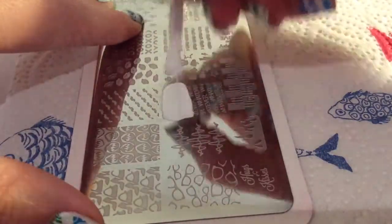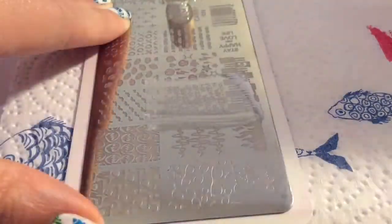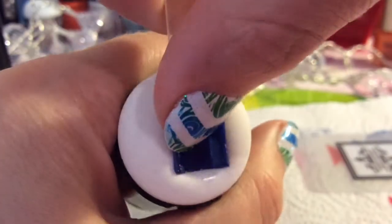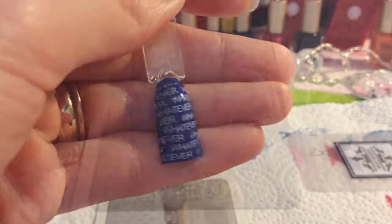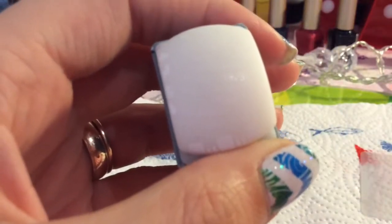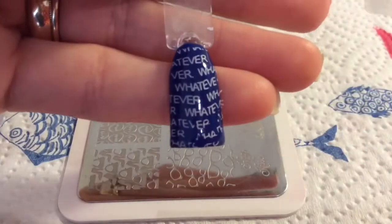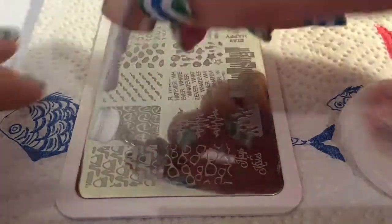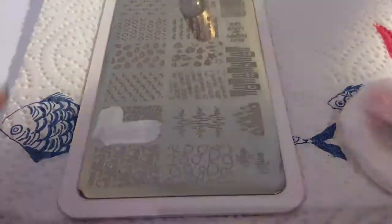I'm going to try these words — I think it just says 'whatever' — just to see how well they pick up. You can see it didn't pick up the greatest. I tried it again with a different stamper, maybe because it was squishy to get into it a bit more, and it was a bit clearer in some parts but not others. So that one wasn't a very good image transfer.